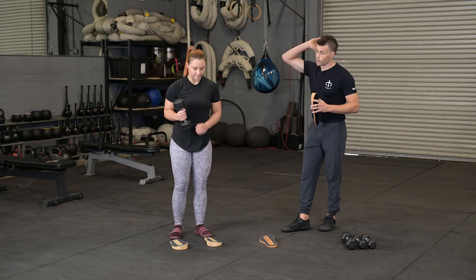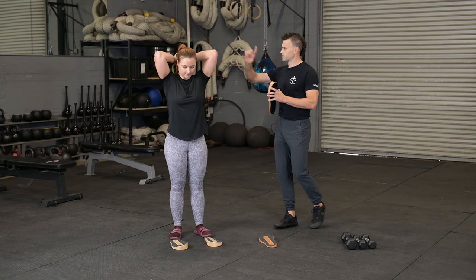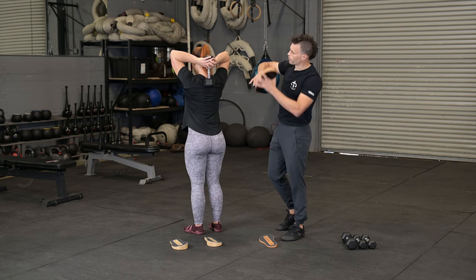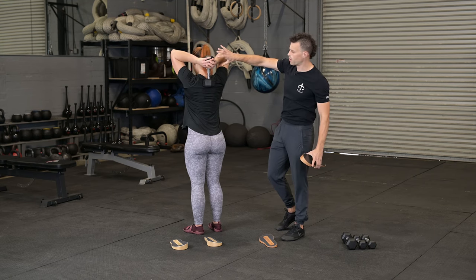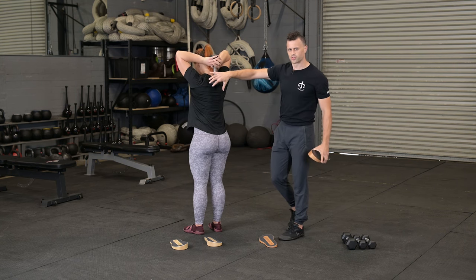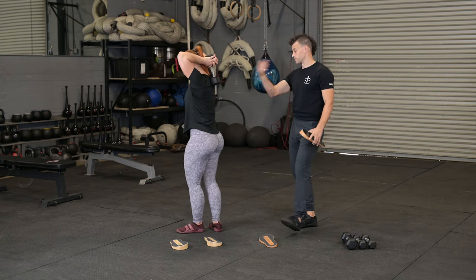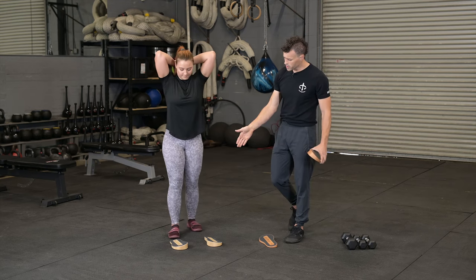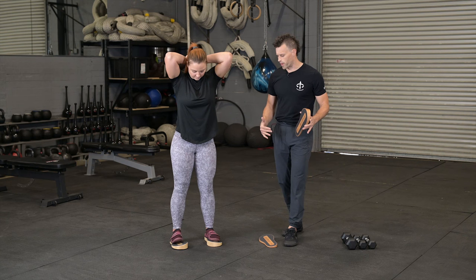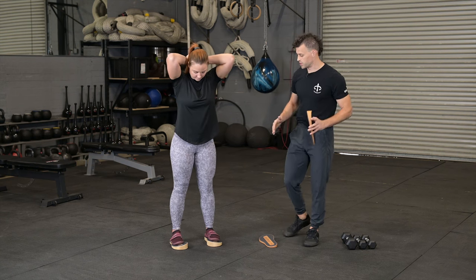We're going to set up the dumbbell position first. If you could turn around — you'll notice she's getting a nice wrapped cup grip over one side of the hex of the dumbbell. Some people like to use kettlebells for this as well; sometimes that ball feels a little more comfortable, but we're sticking with dumbbells. We'll step onto the sole steps about shoulder width apart, keeping them in a neutral stance.